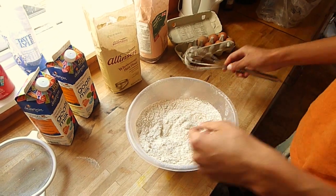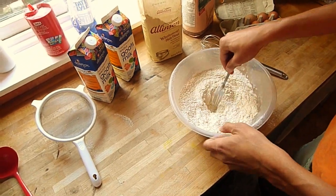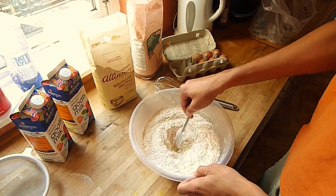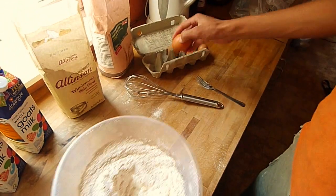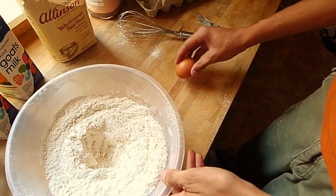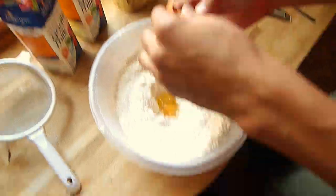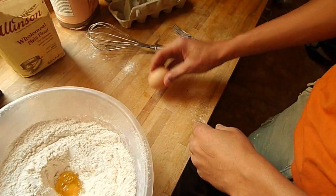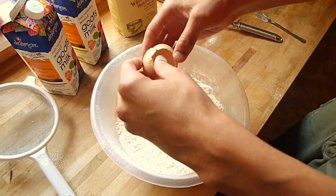Then I get a fork or something like that and make a little hole — a crater — in the middle of the flour. I crack two eggs into the middle. I'm terrible at cracking eggs, let's see how this goes. That one went okay. It's a first time for everything.